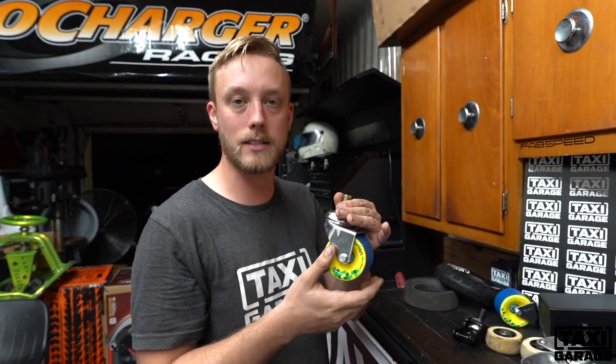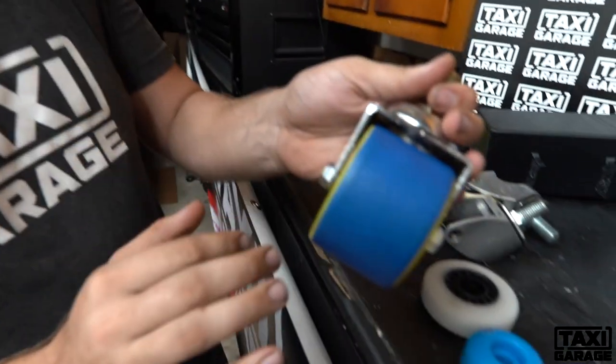Hey guys, Nick from Taxi Garage. Today we're going to go over our upgraded heavy duty caster upgrade for the Crazy Cart XL and the standard Crazy Cart. We're going to go over this section by section.